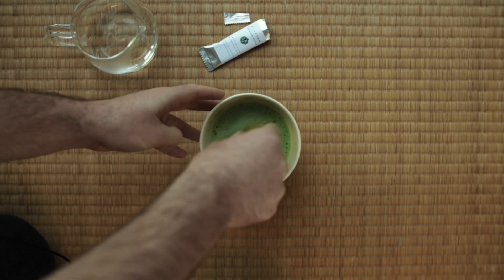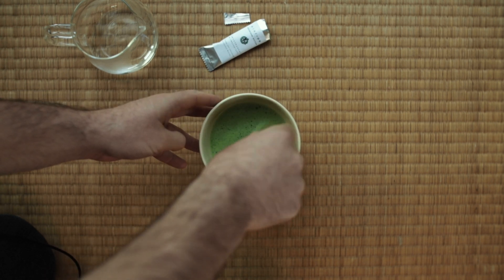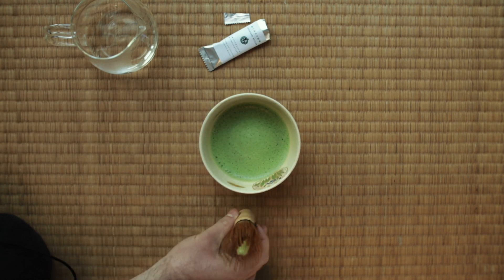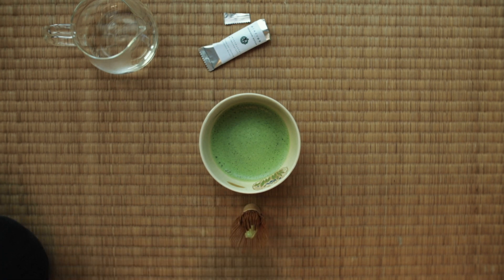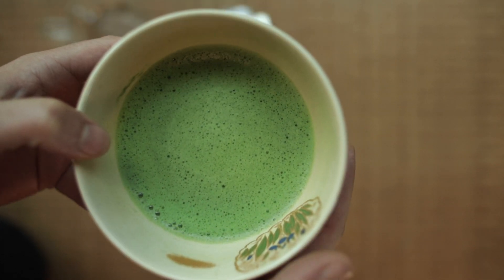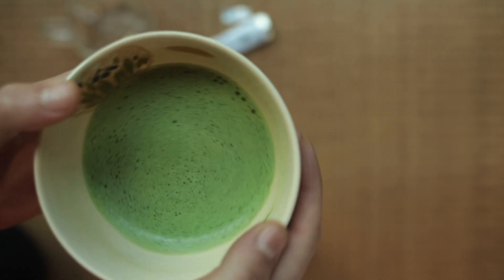Okamidori is an outlier — a cultivar normally reserved for Sencha. However, at Obubu, before we had cultivars traditionally used for matcha, we tried producing matcha with Okamidori and it soon became a favourite among the staff and all of our guests. No one is ever disappointed in a bowl of Okamidori matcha — it's creamy and sweet with a hint of coconut in the aroma, leaving anyone who drinks it just wanting more. Okamidori is my favourite and I haven't found any matcha yet which can compare with the experience of this tea.